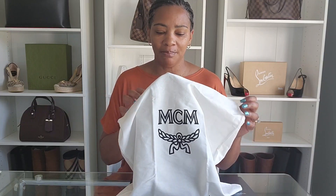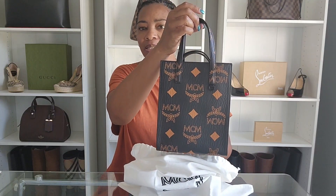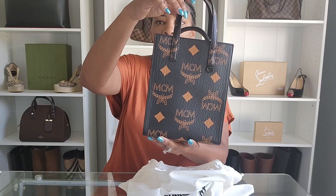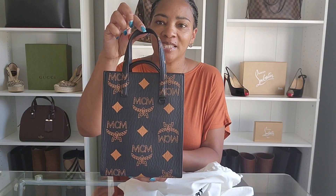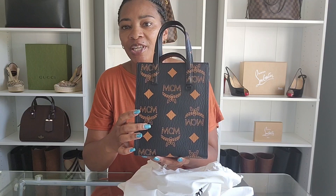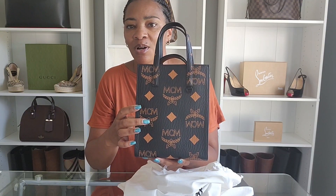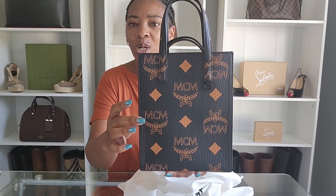Let's go right ahead and get into this video — I'm going to unbox the purchase that I made. As you can see it's MCM. This is the mini RN tote in Maxi Visetos. That is the front — it could be the back, it's the same on both sides. As you can see, it has the top handle, no feet on the bottom, and it has the Visetos monogram canvas.